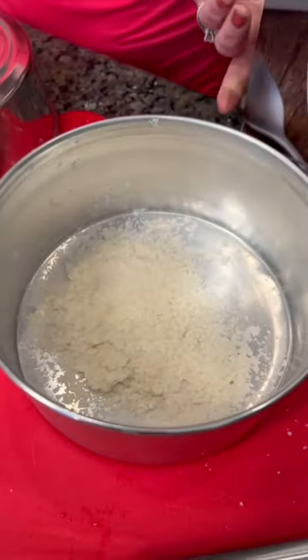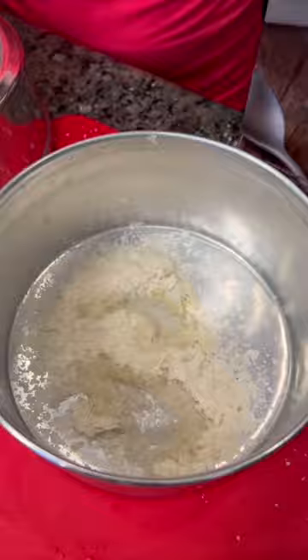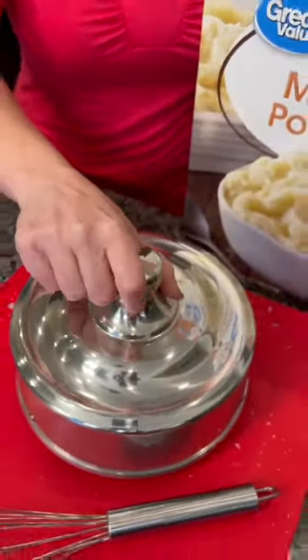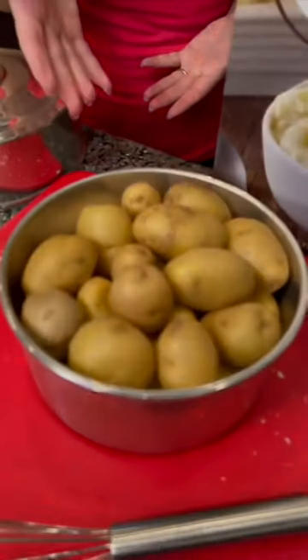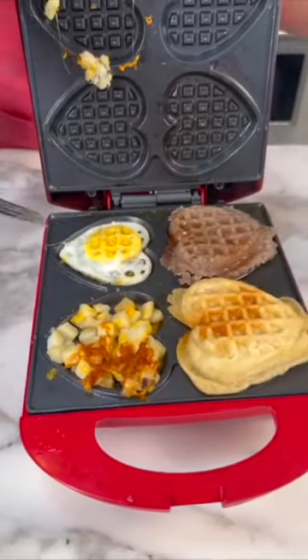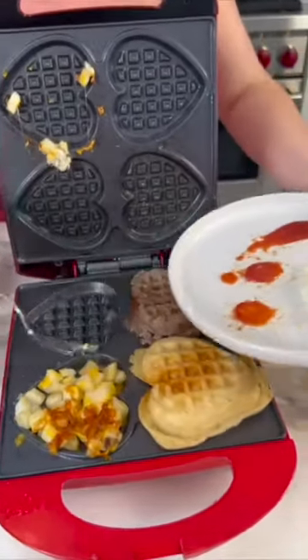Now this is a fun one. Start with some dried potato flakes, add a little bit of water, and voila — instant potatoes. That's a cool hack, right? I'm just messing with you. We're magicians after all. We always have a little bit of fun in our videos.